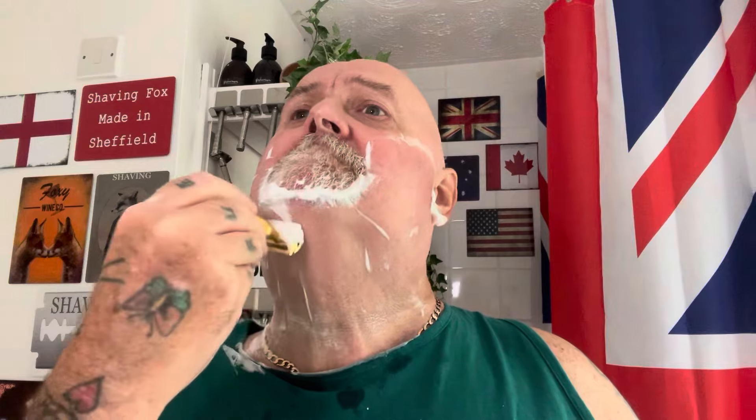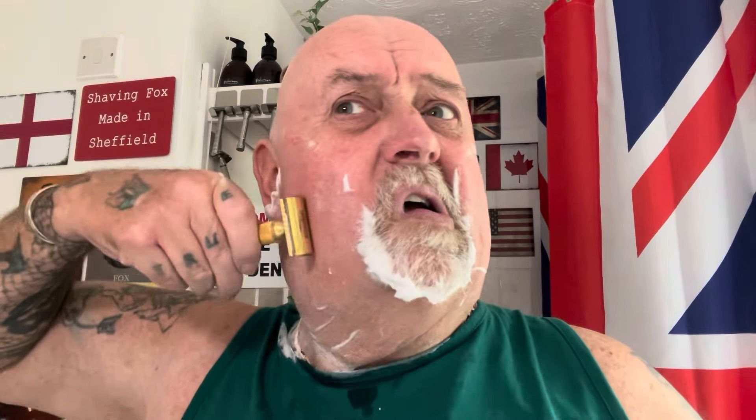Just starting to come on. It's not bad — it's not BBS but it ain't bad. Negative blade shoulder on this. I must have had this razor 14 or 15 years, maybe a bit longer — I can't actually remember. Nice and slick, not bad at all.